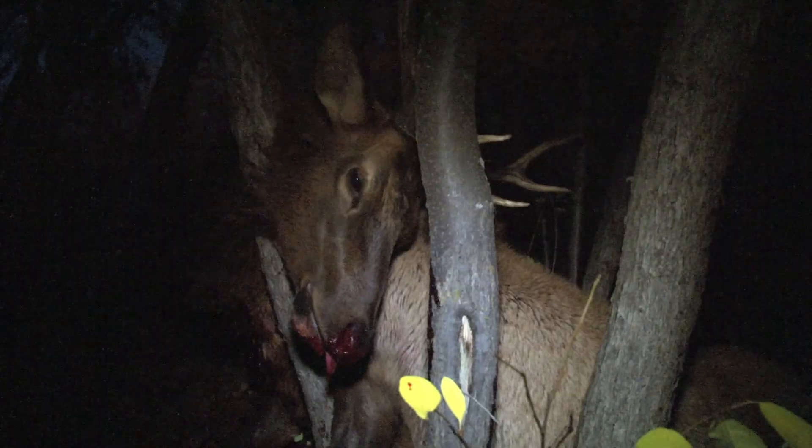It was really important to me to get this elk — very important. That's why I settled on a small, young bull, because I have a friend at home that needs some help with some meat. I'm having all the meat processed here and we'll share it. I'll make sure that she and her family get some great bull elk from Colorado, and it makes me feel good.